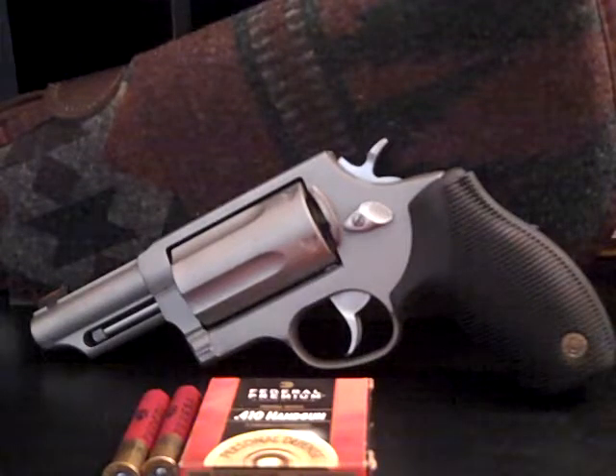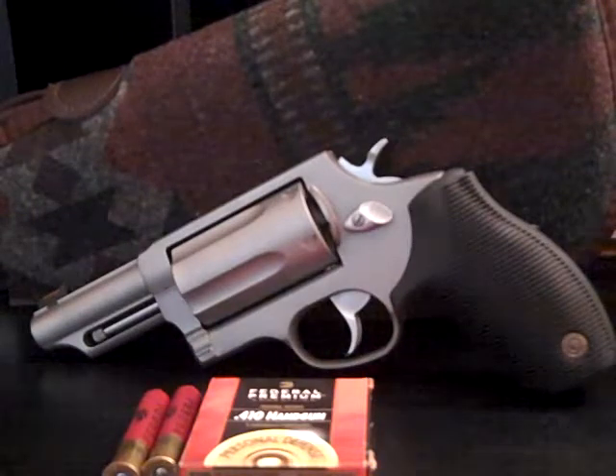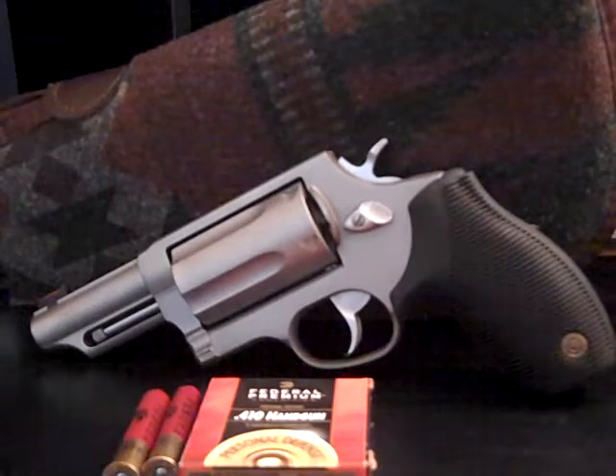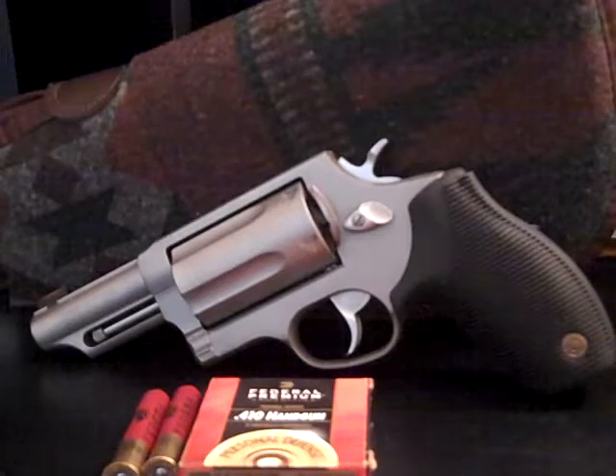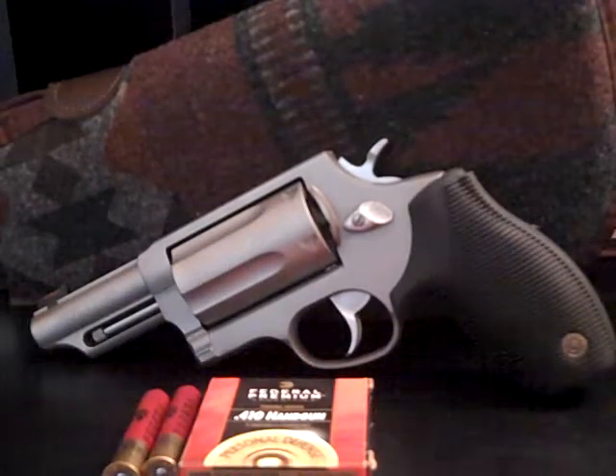I think pretty darn highly of it for its purpose. Its accuracy with the .45 Long Colt sucks — oh, it sucks. But with the .410, the buckshot, and the birdshot, this thing is very effective at close range.